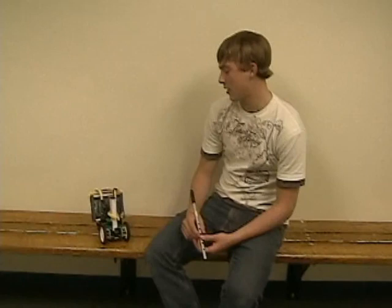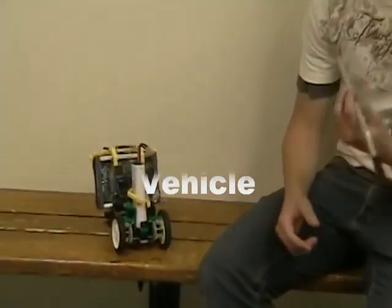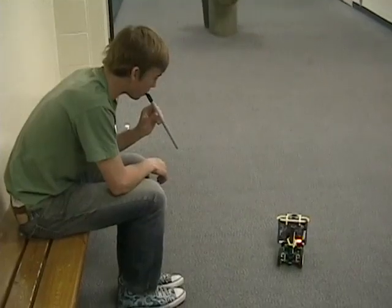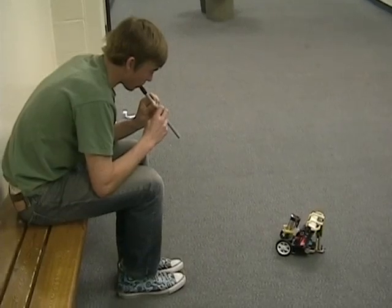This is one of last year's digital engineering projects. I made a wheel vehicle that is controlled by different frequencies of sound that I play with this flute.